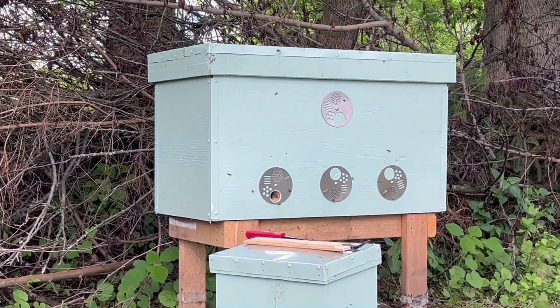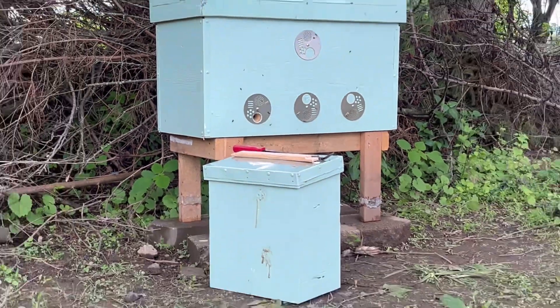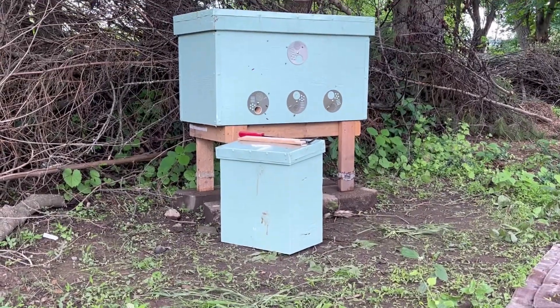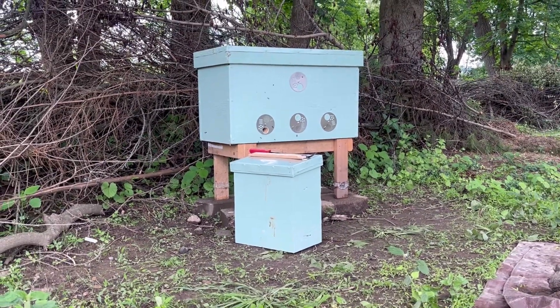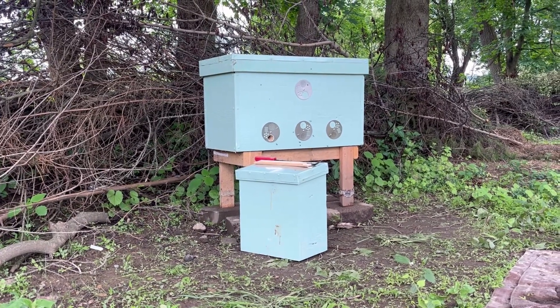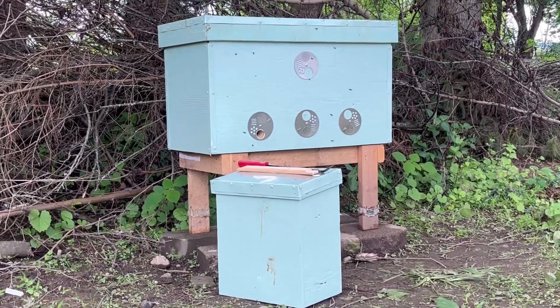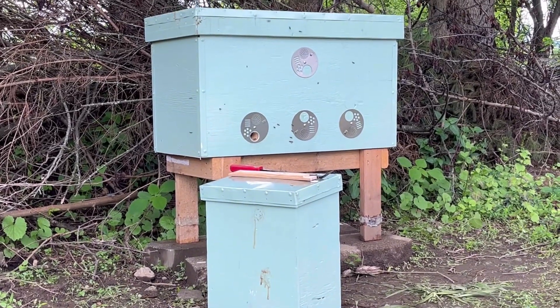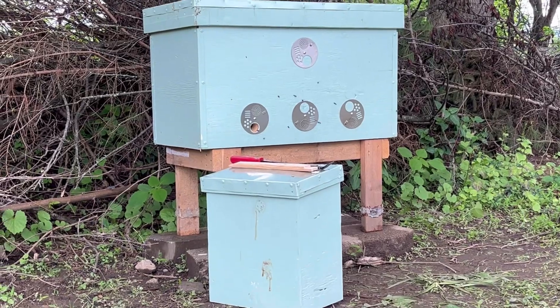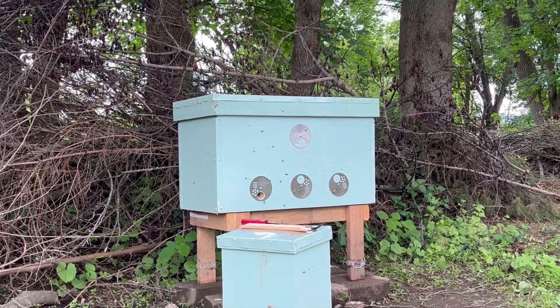You can see the bees going in and out of the hive, and the trap is right there. Friends of ours had one too many swarms at their house and called us up and said, hey, we got a swarm, do you want it? So we took the trap over, emptied it into the trap, brought them home, and put them into the hive.